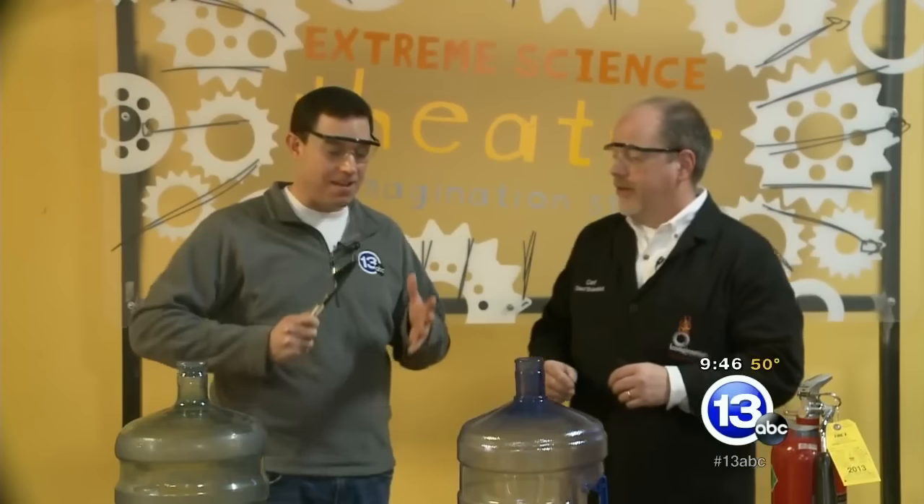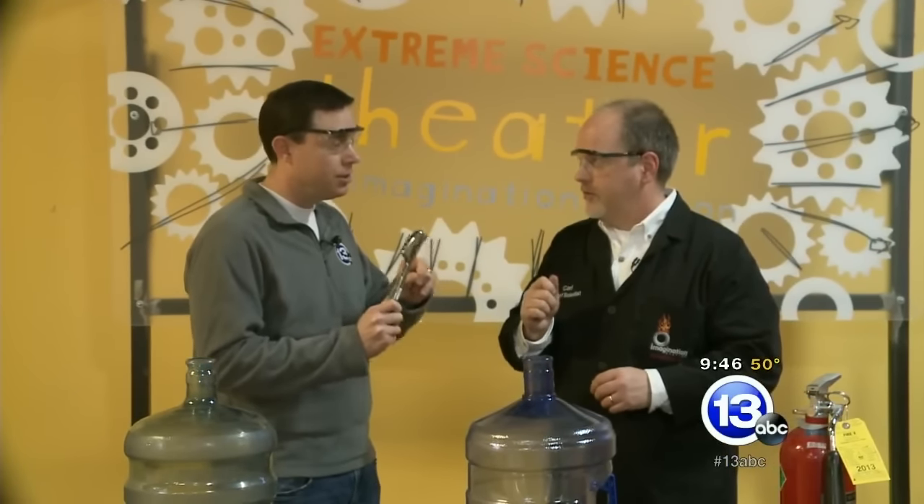Hi again folks, I'm Chief Meteorologist Jay Birschbach at the Imagination Station along with Carl Nelson. Glasses on for safety today because we are dealing with fire and flames. This is what we've called the whoosh jug, dealing with flammable vapors. Take it away, Carl.